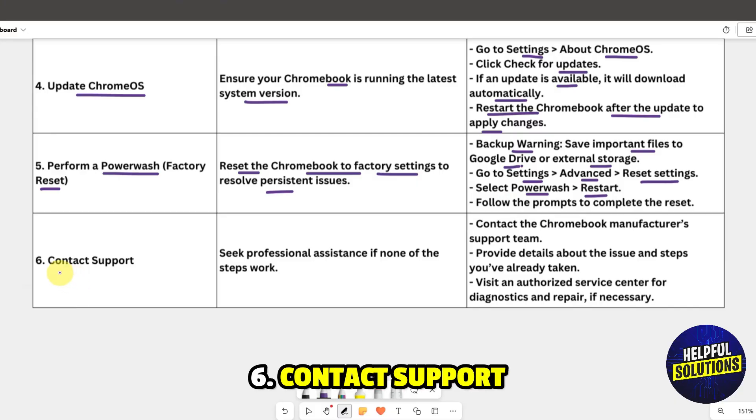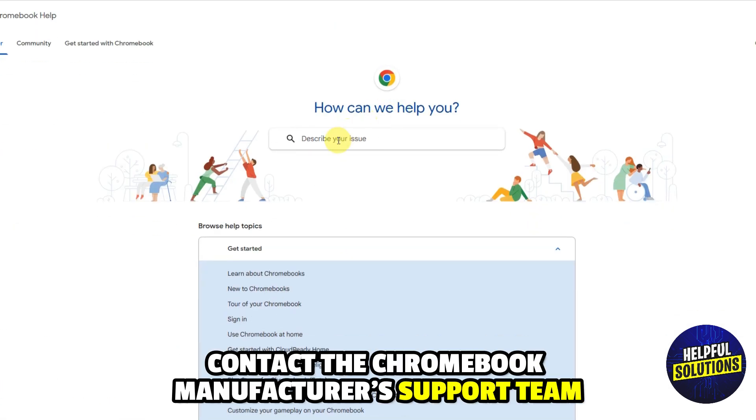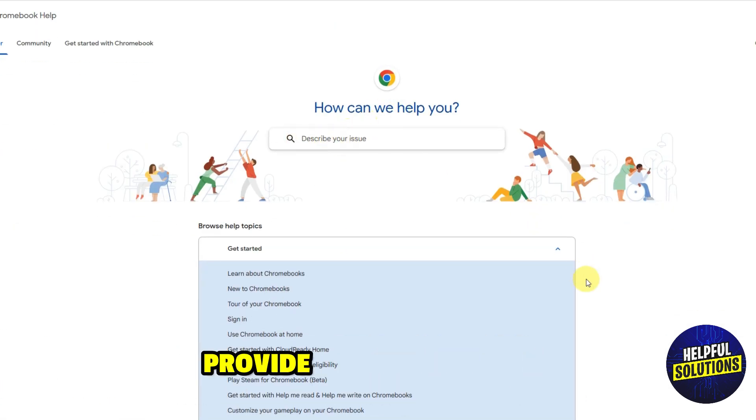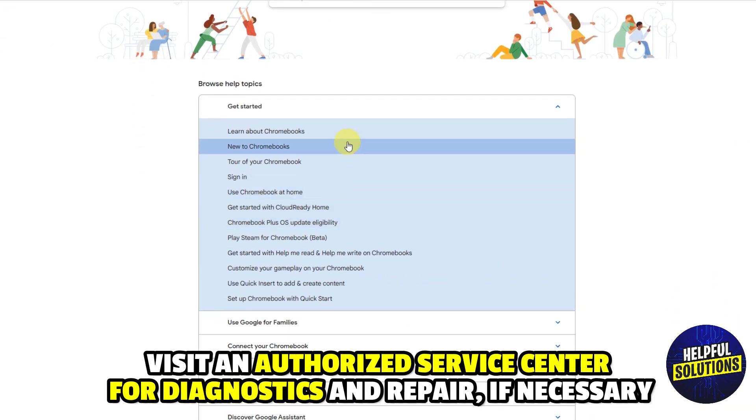Solution six: contact support. Seek professional assistance if none of the above steps work. Contact the Chromebook manufacturer support team, provide details about the issue and steps you have already taken, and visit an authorized service center for diagnostics and repair if necessary.